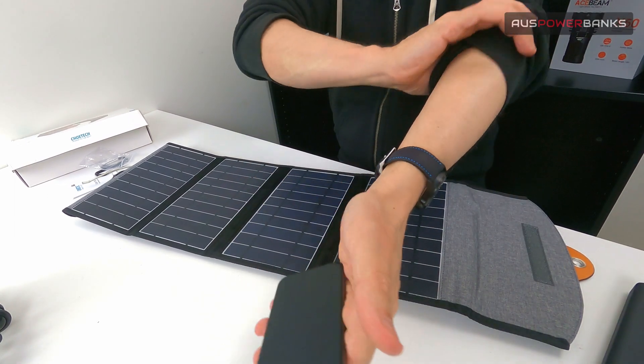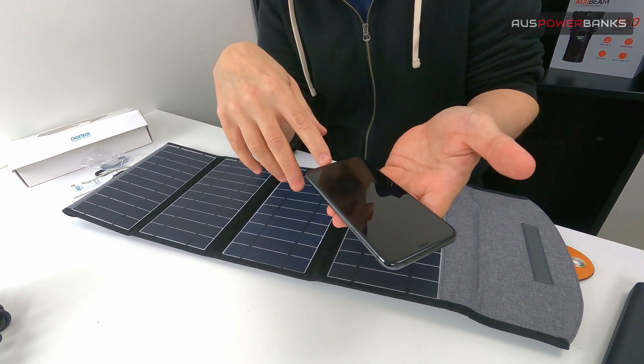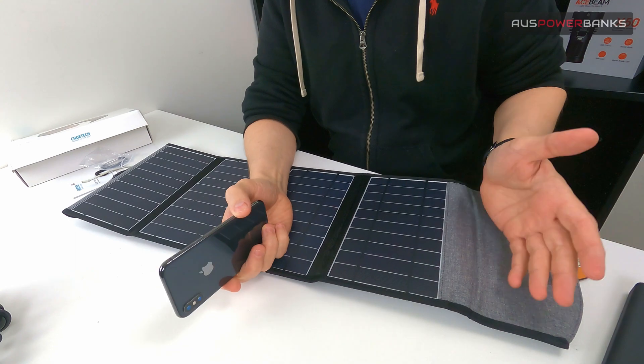Your wall charger is going to be around 5 volt, 2 amps, unless you're using a fast wall charger — so that's 10 watts going into the phone. A normal iPhone, for example, should charge in full sunlight within probably two hours.